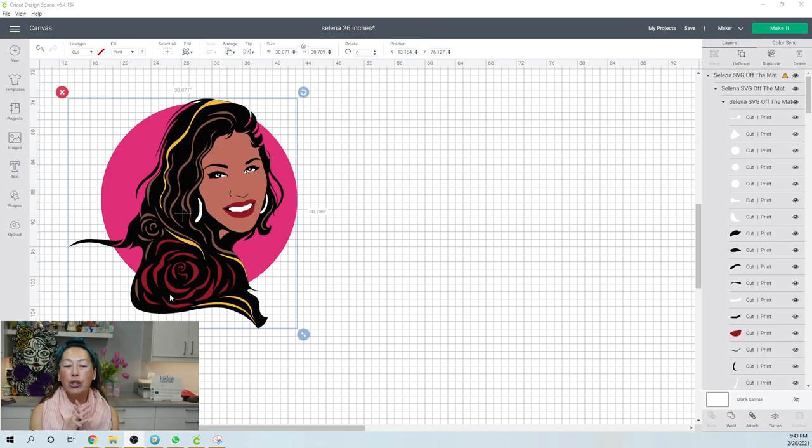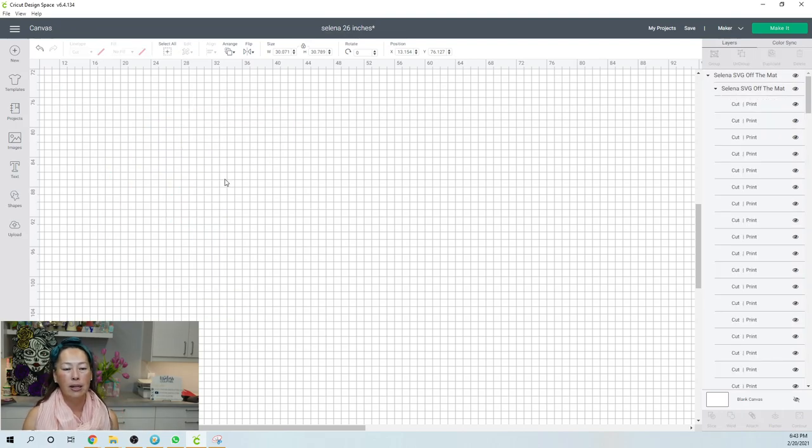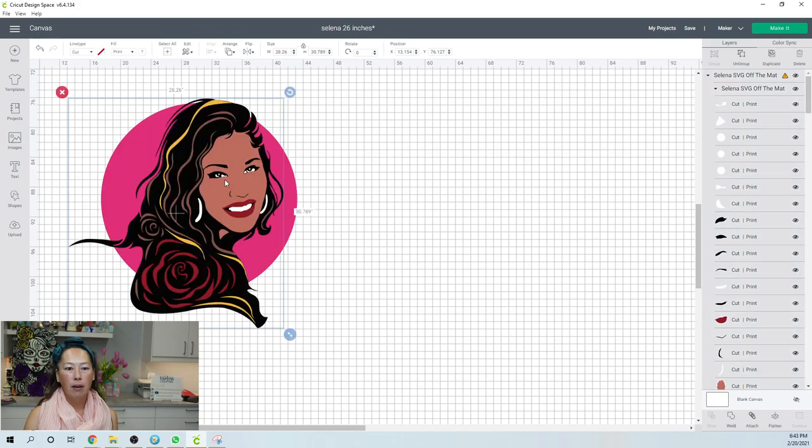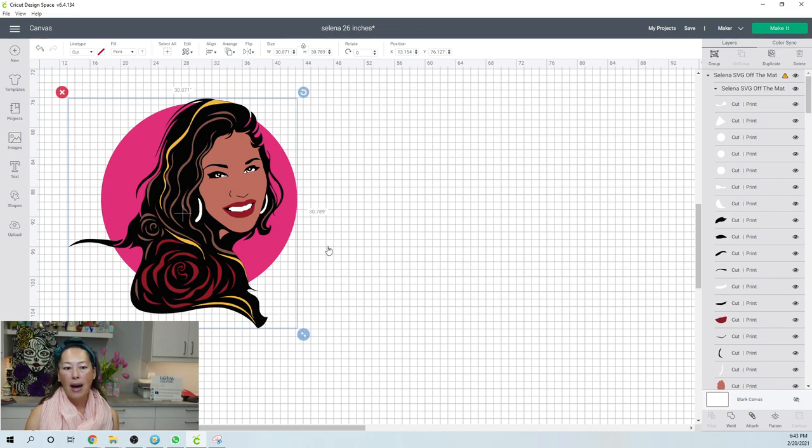I want to show you an overview of what it looked like at the end so you understand what I did. Here's her face and the circle. I wanted to make sure the circle was going to fit and not require any seams. I basically moved her up a little bit higher so that less of the circle was showing, so I could make sure that going diagonally I would be able to fit this on a mat.